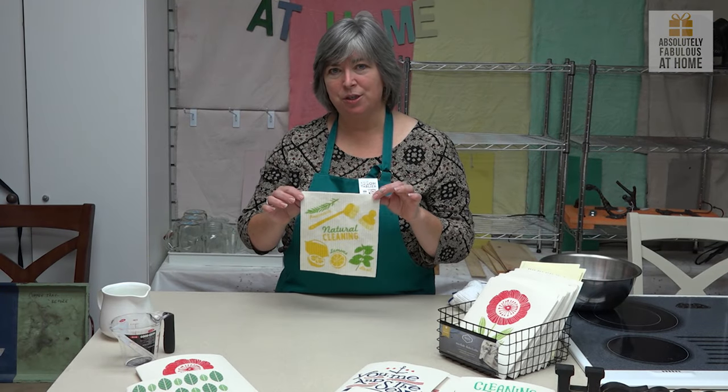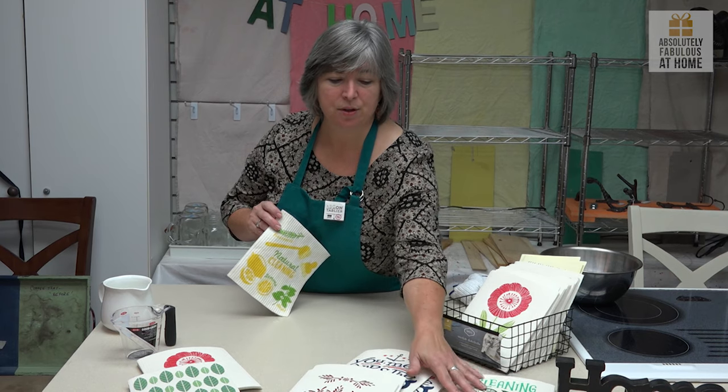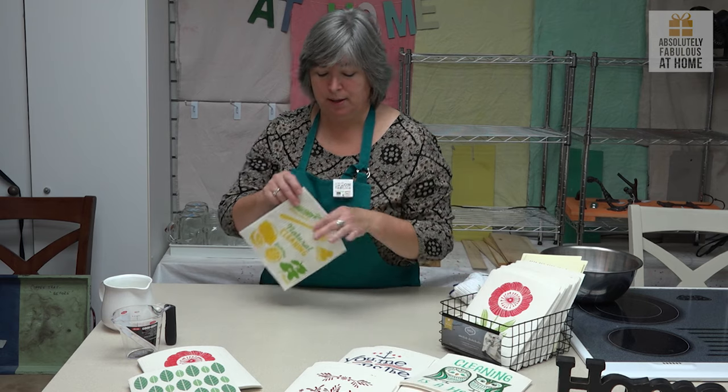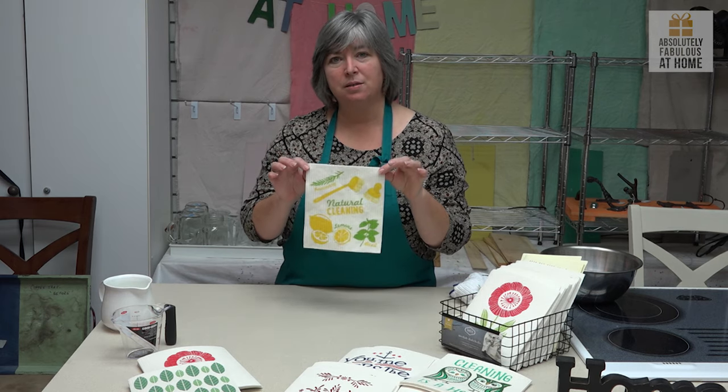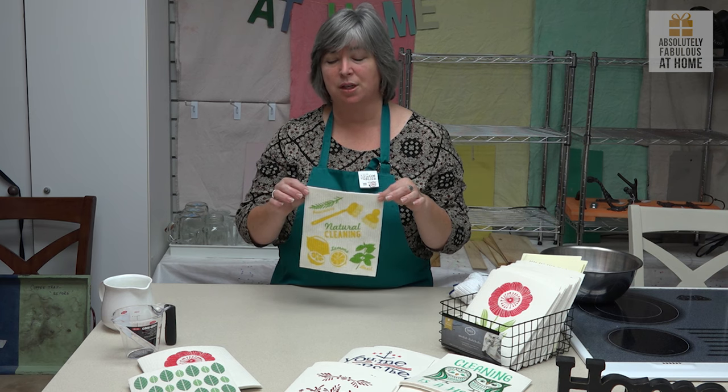These little Swedish dishcloths are available in a whole range of patterns, everything to suit your kitchen from the whimsical to the very clean, give-a-hoot. One of these little cloths will replace 17 rolls of standard size paper towel use in your kitchen.